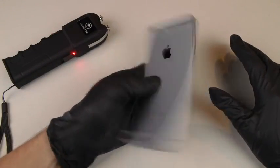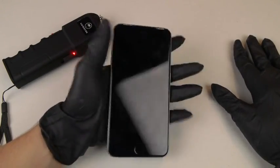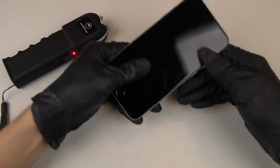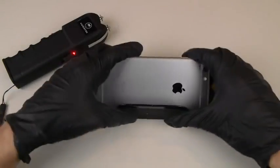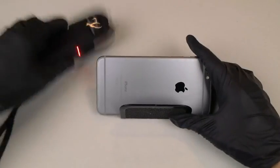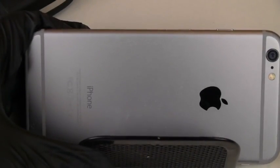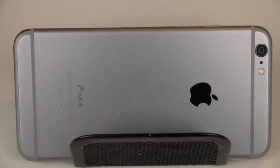You guys can see that the phone powered off, doesn't want to turn back on, feels really hot in my hands. I don't know if that's the battery or what, but the phone is feeling very warm. We're just gonna play around with it anyway to finish it off on the sides. I'll zoom in so you guys can see in detail everything as it happens — here's the taser.